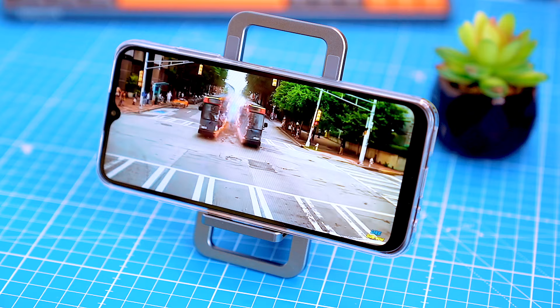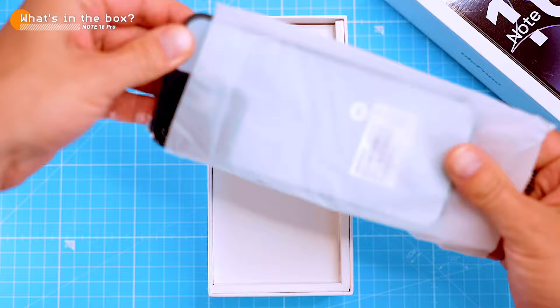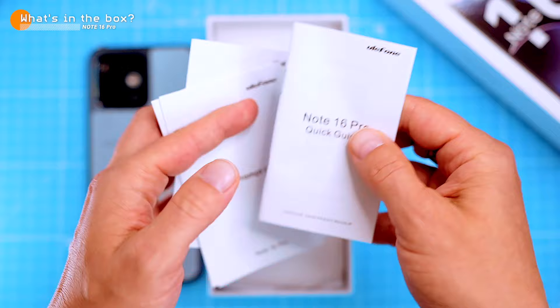Let's open this thing up and see what we got. Inside this box we have the Note 16 Pro itself, all snug in its vinyl sleeve, a SIM card ejector, and some paperwork like a quick start guide, warranty card, compliance certificate and charging instructions.